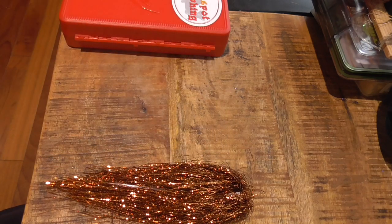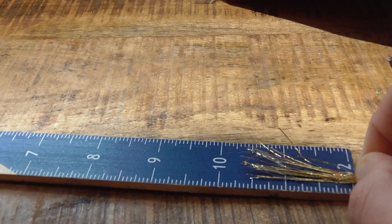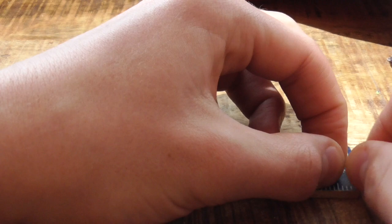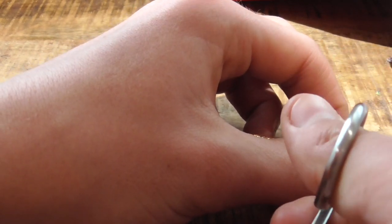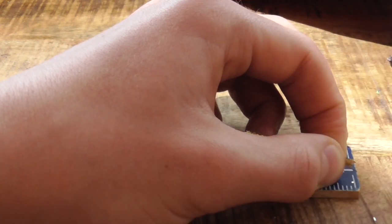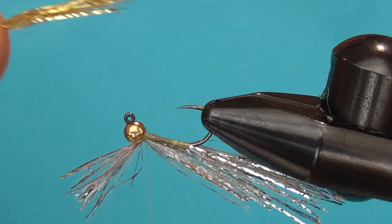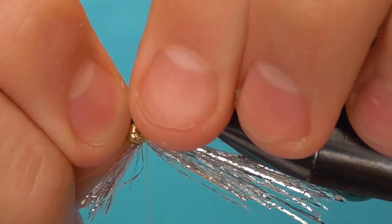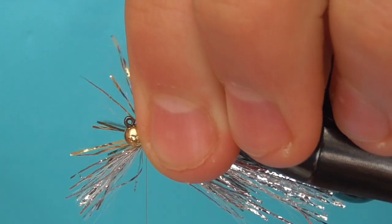Assemble a clump of gold Crelex Flash spanning about 1.5 inches and the same thickness as the silver one you just tied in. Slap that gold Crelex Flash down behind the bead with the same proportions as the top stack of silver.